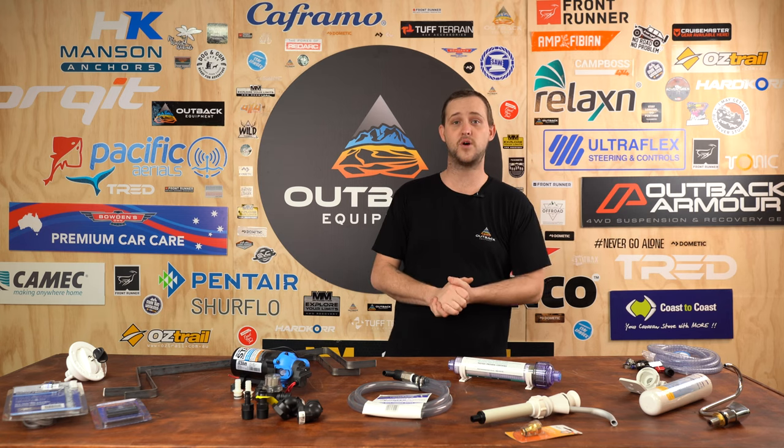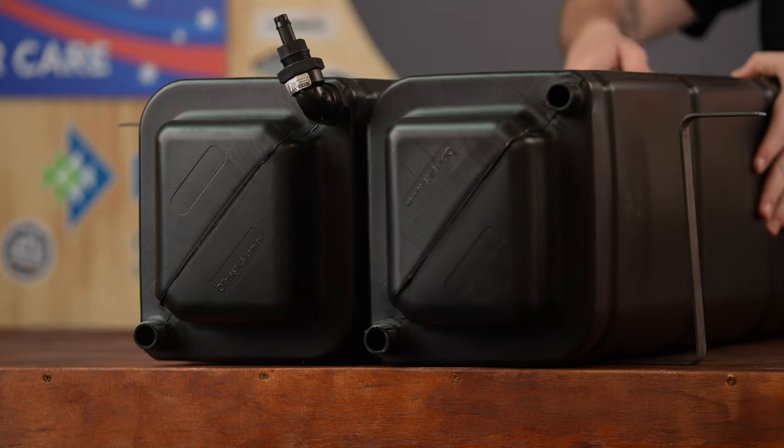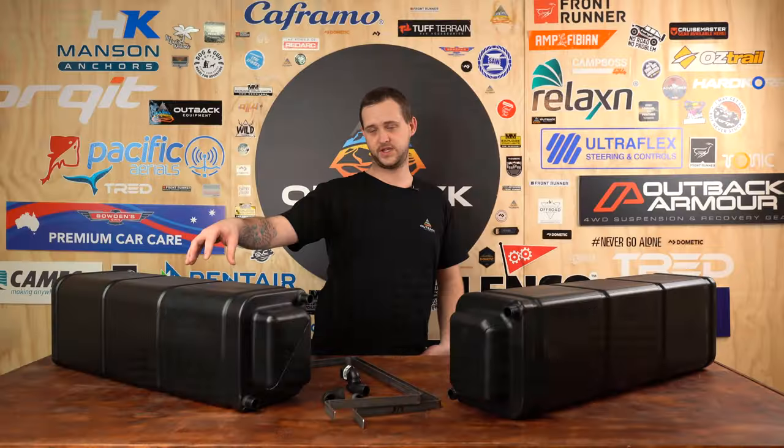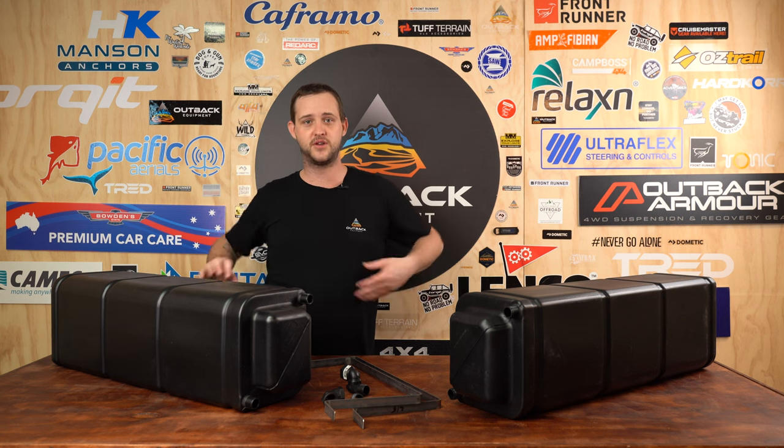So that's everything you might need in your universal plumbing system. Now we're going to show you what water tanks we're using today. Here's our most popular water tank — the 43 litre modular water tank. These are extremely popular with four wheel drives, dual cabs, small camper trailers, and pop top caravans, mainly because they're nice and small and compact but hold a large volume of water.